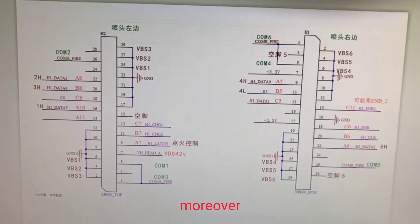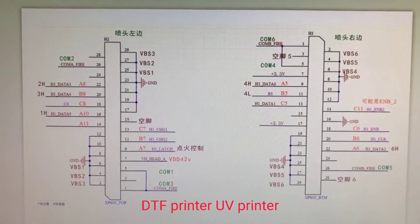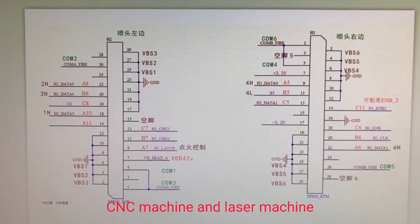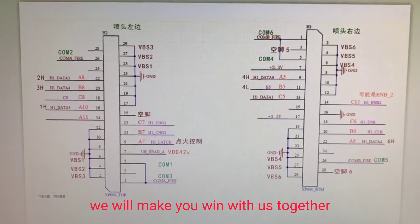Let us learn more in the future. Moreover, if any friend is looking for large format printers, DTF printers, UV printers, CNC machines, and laser machines, along with more advertising equipment, I wish you can try to work with us — we will make you win with us together.